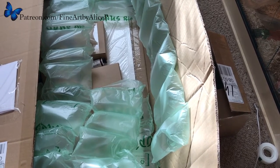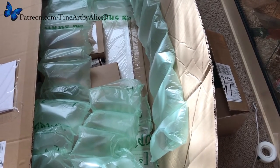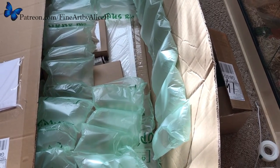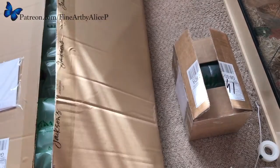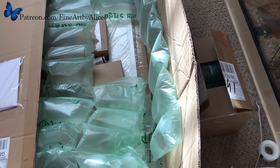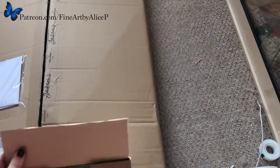Hello! So I did say last week that I went a bit OTT and ordered lots of art supplies, and this is some more that I ordered on Friday. It's just arrived — I've got two big boxes from Jackson's. I'm going to do another unboxing and show you what I got. I'll start with the small box first because it's easy.